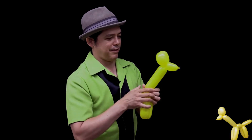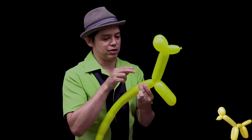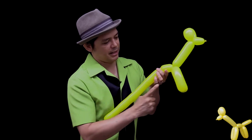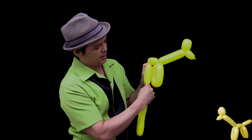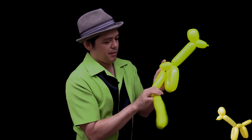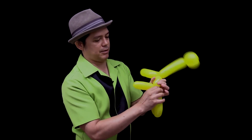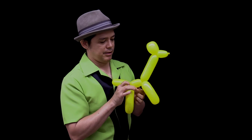So you have nose, ear, ear, neck, leg, leg. They have a small body, so pinch off maybe a two to three finger measurement balloon. Now you're going to make the back legs the same size as the front legs. Pinch off the same size, bring the balloon back up so it looks like the same measurement. Pinch, twist, and adjust it around — and you have the giraffe!